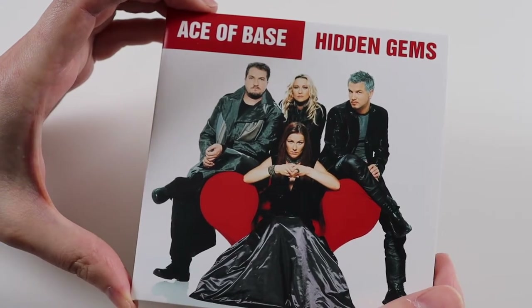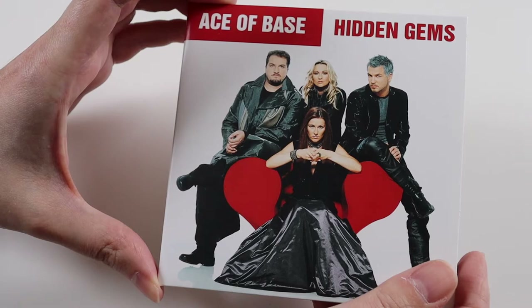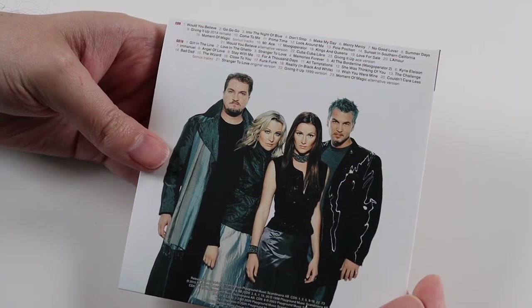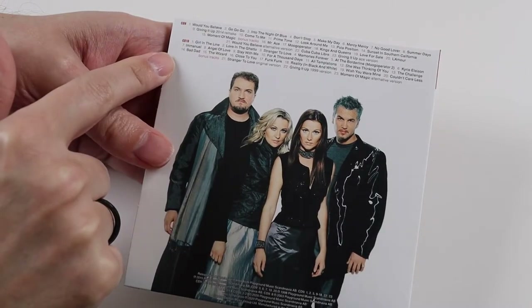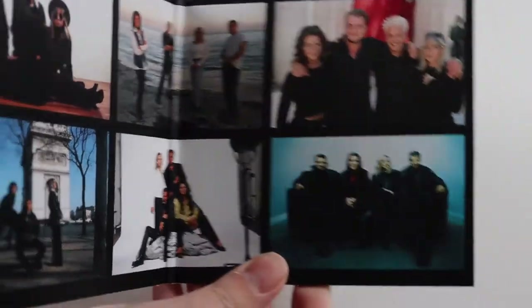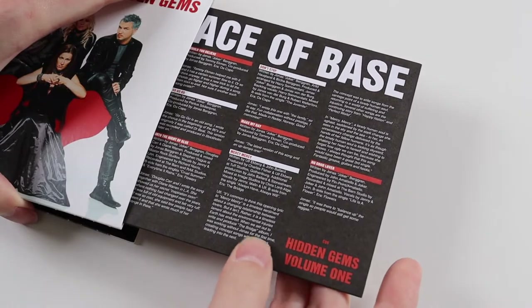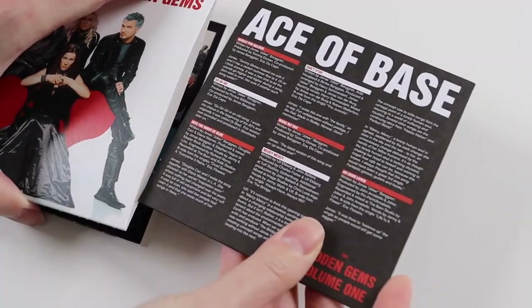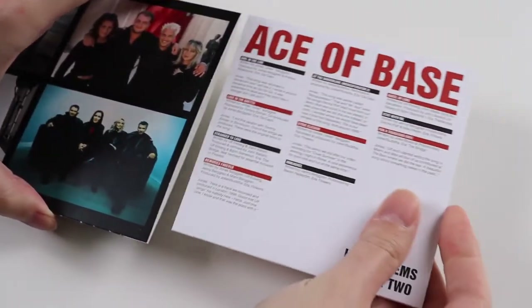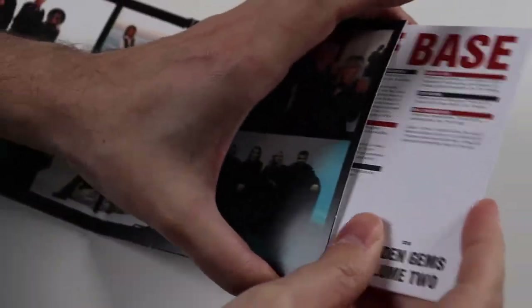Next we have an album called Hidden Gems. This was released not too long ago actually, and it had unreleased tracks on it. It looks like they've expanded it to two discs with this release, which is nice — so you've got extra tracks. That's the original Hidden Gems release, and then we've got volume two which has extra tracks on, which is really nice.